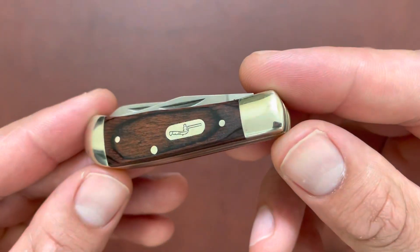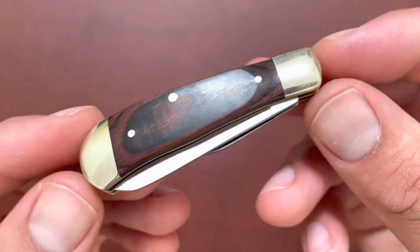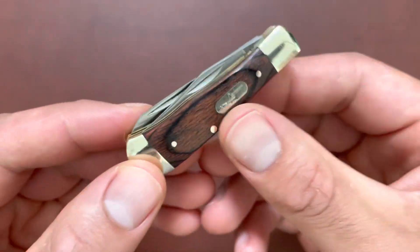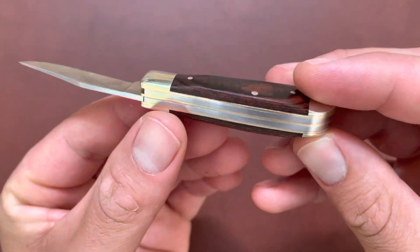I have a Buck knife here — this is my newest addition to my Buck collection. This is the Buck 380 Small Trapper, and this thing is tiny. I didn't realize how small it was when I got it because this thing is a baby for sure.